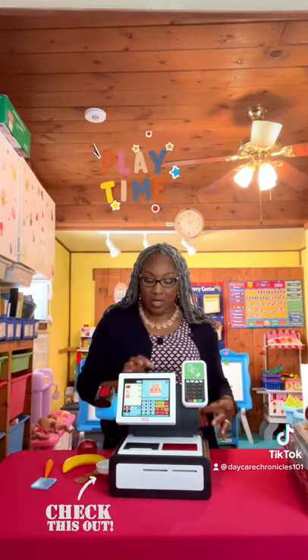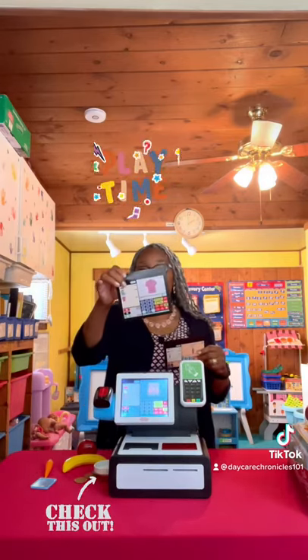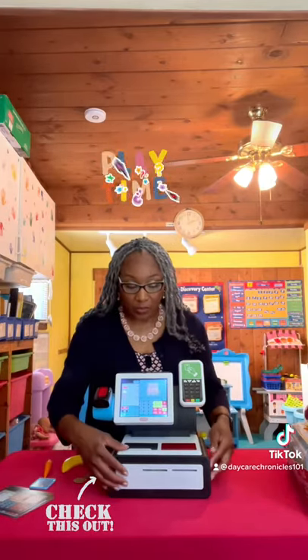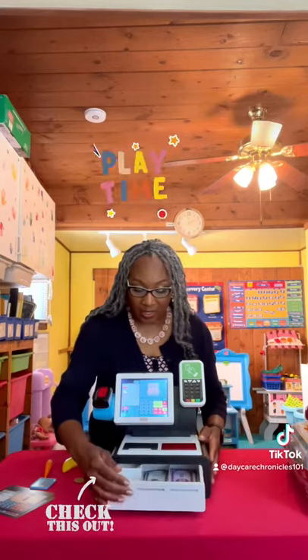The screen that's in here now is the screen for the grocery store. Then they have, if you want to pretend you're at the Little Tykes clothing store or the Little Tykes hardware store. It also comes with currency. So you have money in here — you have ones, fives, and twenties.